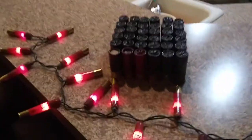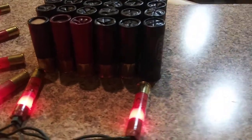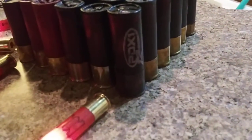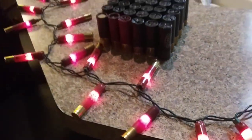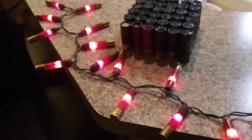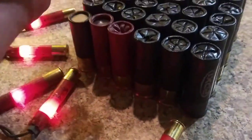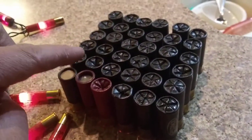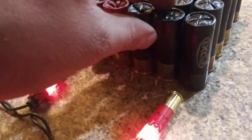Look at that — got a whole bunch of Winchester PDX-1 shotgun shells reloaded, and some 410 shotgun shell Christmas lights to get us in the holiday festive mood. That is 36 Winchester PDX-1s.